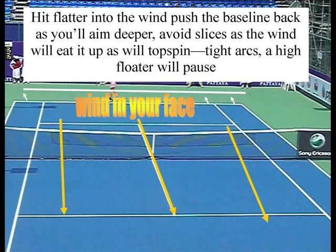If you have the wind at your back, you reverse everything — you hit with more spin, you have to aim everything further in, and you move the baseline into the court to adjust for the wind. I like playing a slice into a crosswind, or a slow kick serve into a crosswind, because it makes the ball dance.